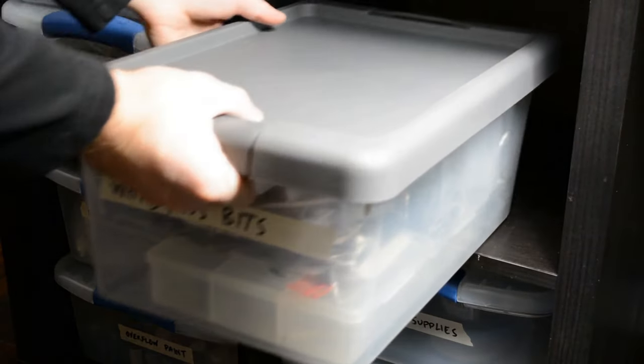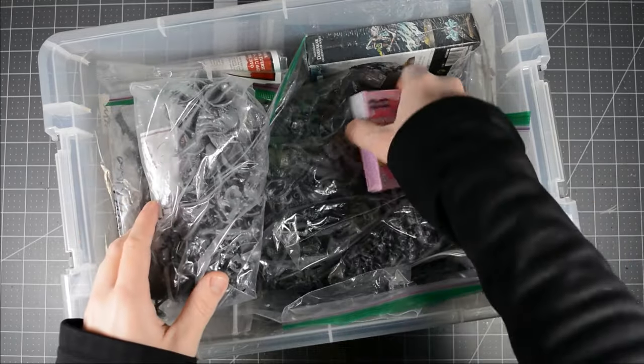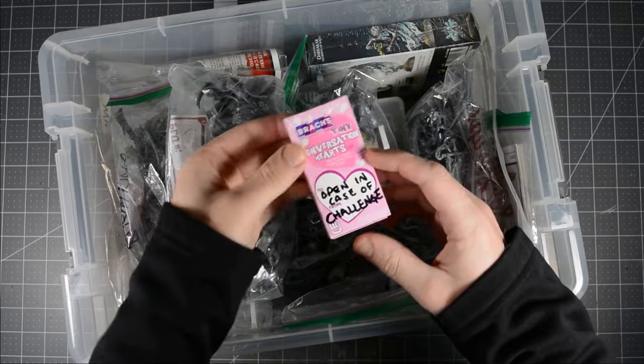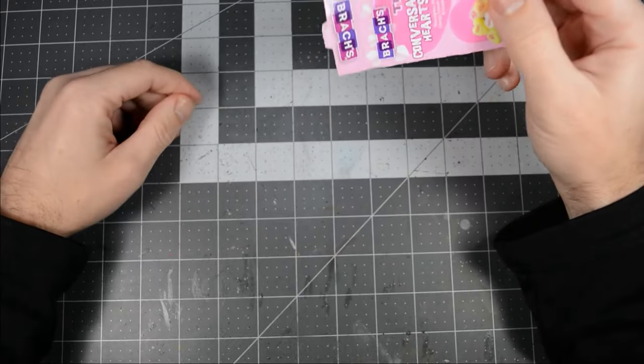I was checking my emails the other day and Max from Lizard of Doom threw down the gauntlet. Fortunately for me, I stashed away some parts just in case of a Valentine's challenge. Nothing says love better than Nurgle's gift, so I knew right away that one of the models had to be Nurgle.